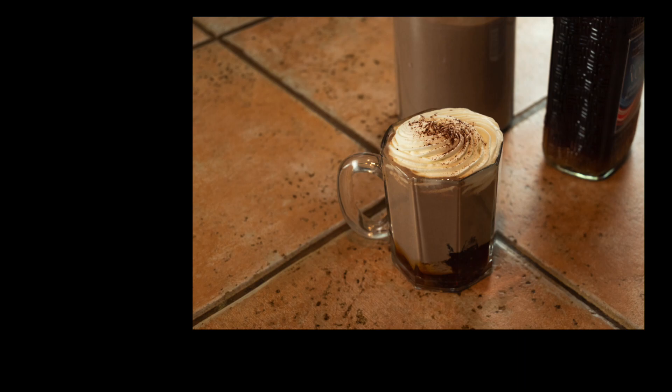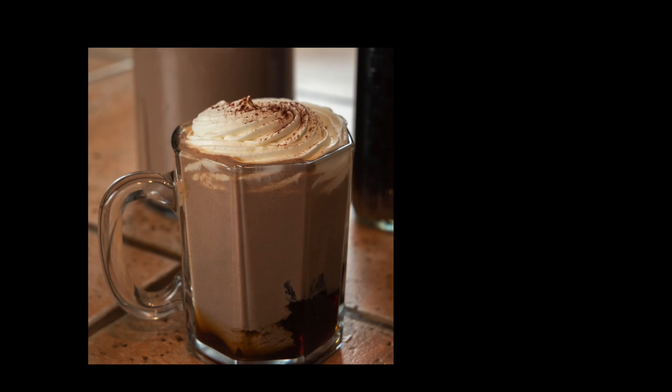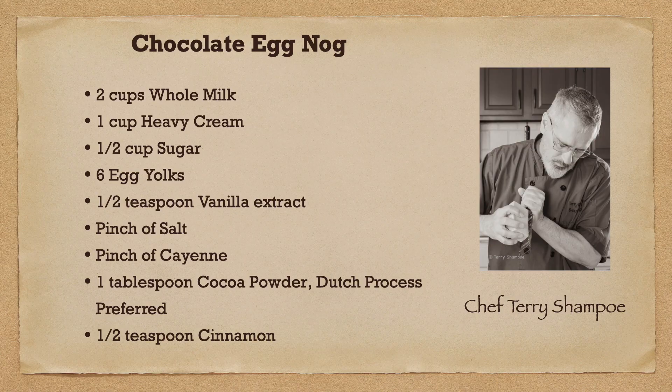I think the main reason why people don't like eggnog is because they don't make it themselves. Like I said in the intro, I think a lot of people don't like eggnog simply because they don't make it themselves.